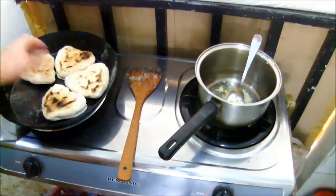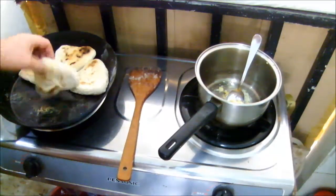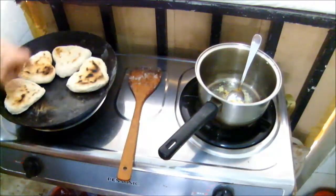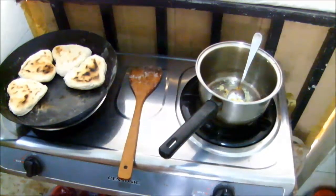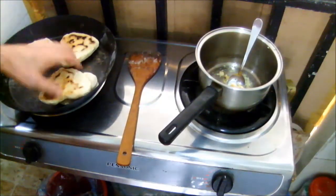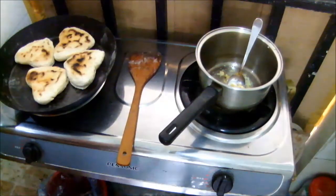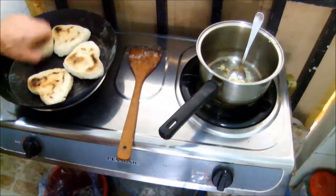Our bread is coming along nicely now. These are more or less finished on one side — that one needs perhaps a little bit more, that one's well and truly done. Move those two around, move those back in there, and give it a couple more minutes. All right, we're almost done here. Okay, now we're done. Lovely.